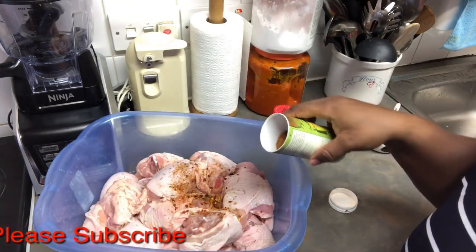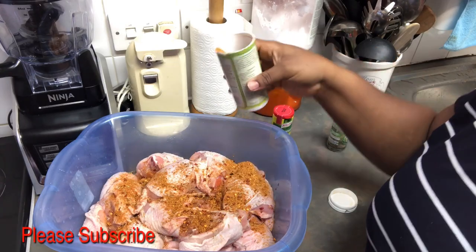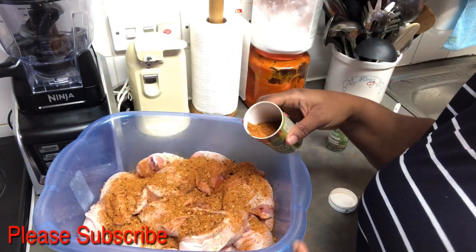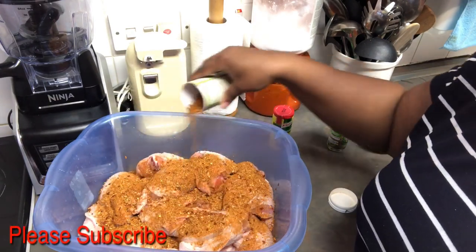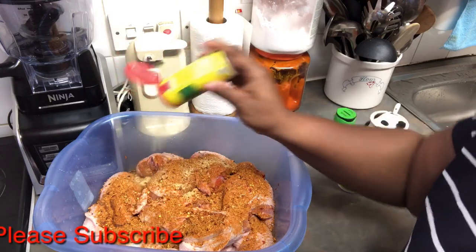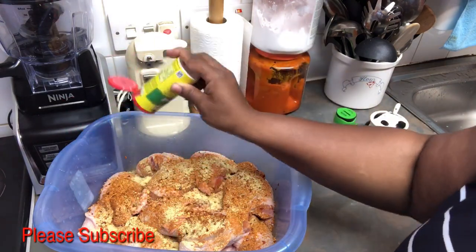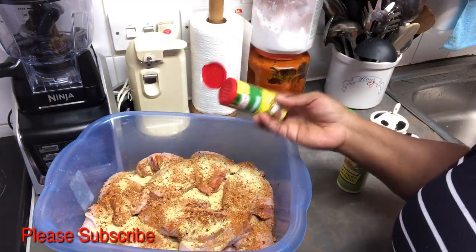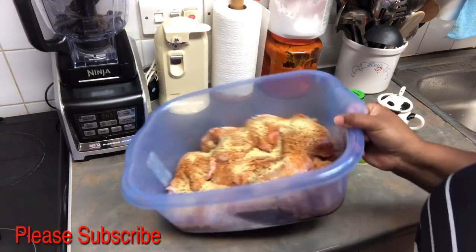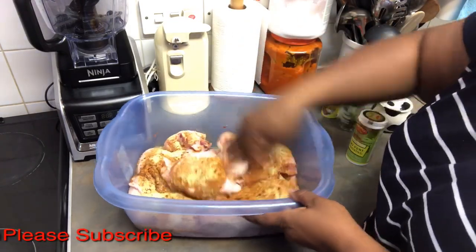The peri peri seasoning has crushed peppers and quite a few other things. Sprinkle a generous amount, especially when you're doing a lot of chicken. Then add your aromat — you can use a Maggi chicken cube or any other chicken cube. Add a generous amount of aromat since we are doing a lot of chicken. You can see my chicken is quite a lot. Then mix it all together with your hands.